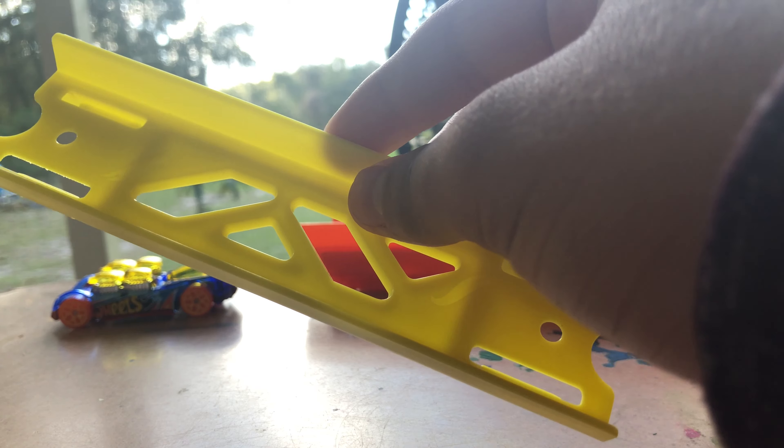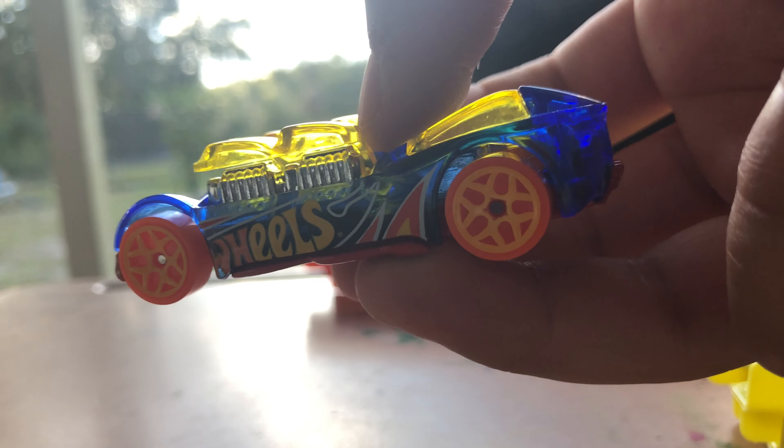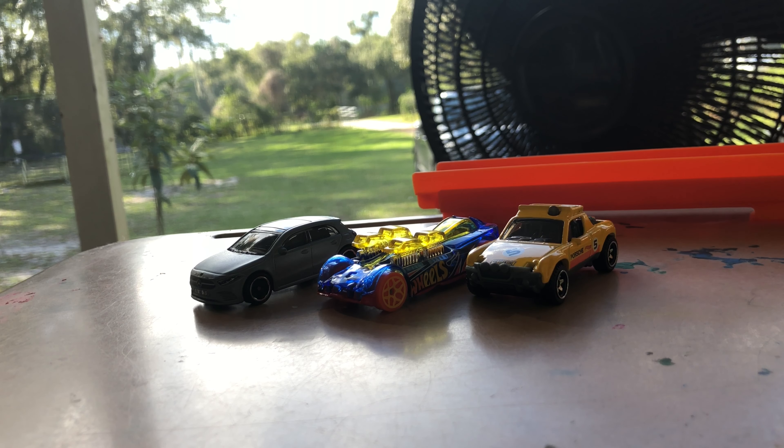This is the small yellow piece and there are two of them, and this is what holds the cars. These are the blue pieces that hold the tracks together.